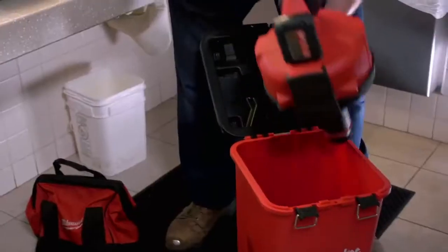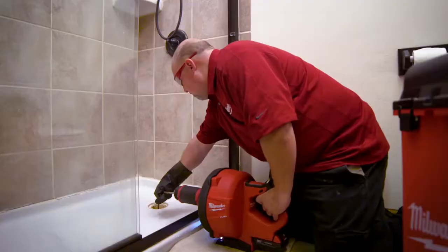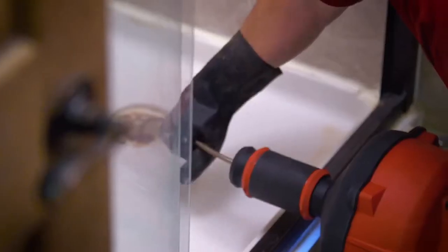Powered by M18 Red Lithium, the M18 Fuel Drain Snake delivers cordless mobility for instant setup on the job, enough run time to get through multiple jobs, and is a safer power source when working around water.